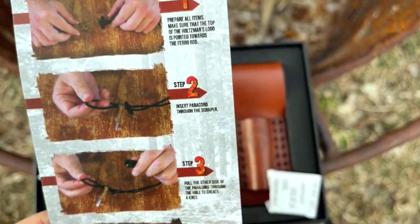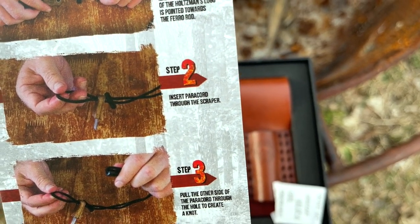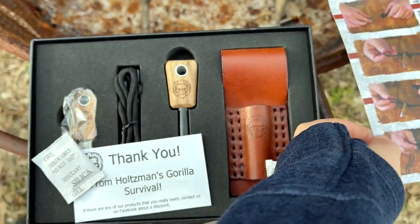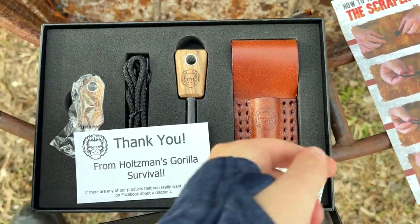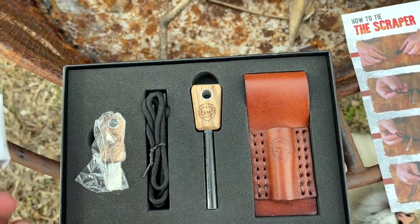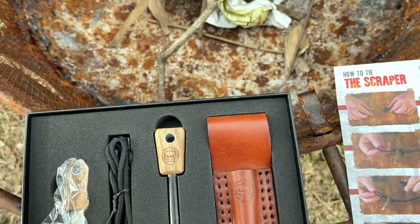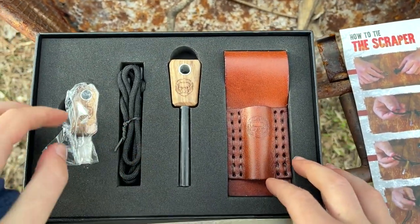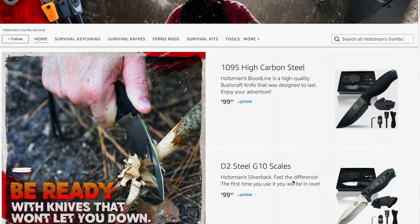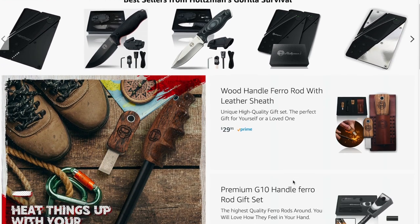Instructions. You're gonna have to show me how to do this. Look at that — a free gift. Now it looks like there's a leather sheath and a nice wooden handle. I know Holtzman — I looked at their stuff before and they are very into survival gear. It looks like they have some cool stuff.